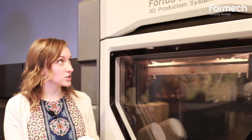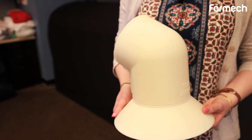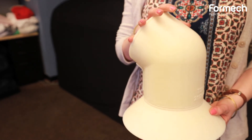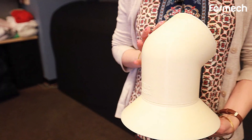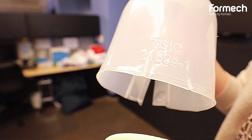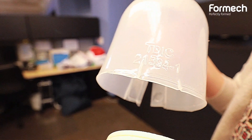We purchased the Fortis 380MC a while back and we are able to actually create our molds for our vacuum forming through our 3D modeling. With the 3D printing we can do specific designs. Text is the most important for us right now, just to make it look a little bit more professional and identify what the product is.